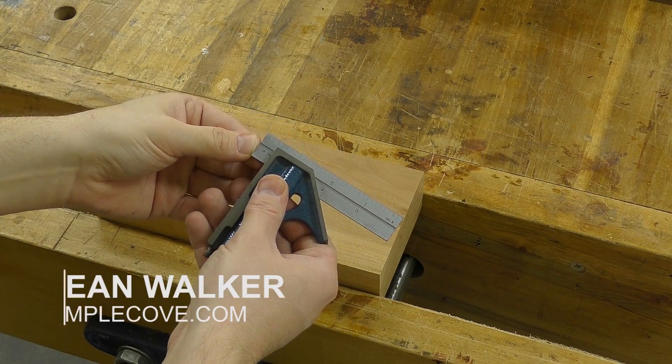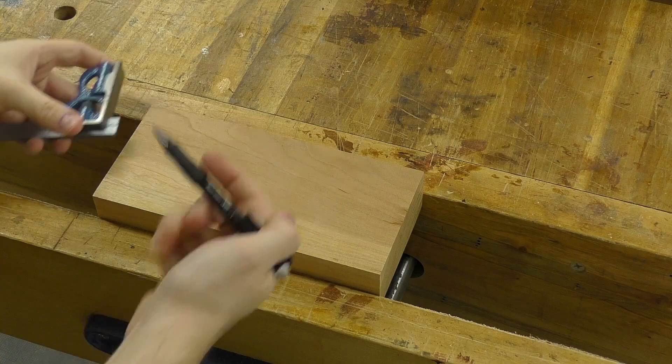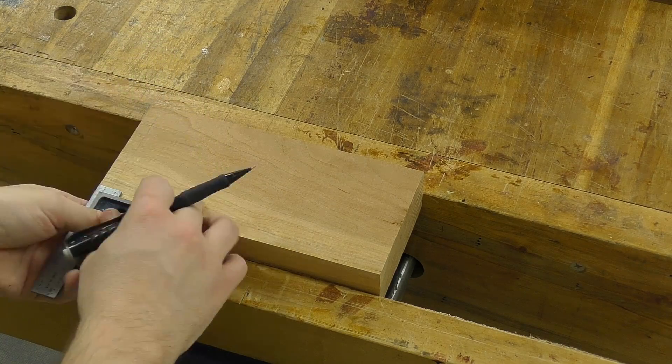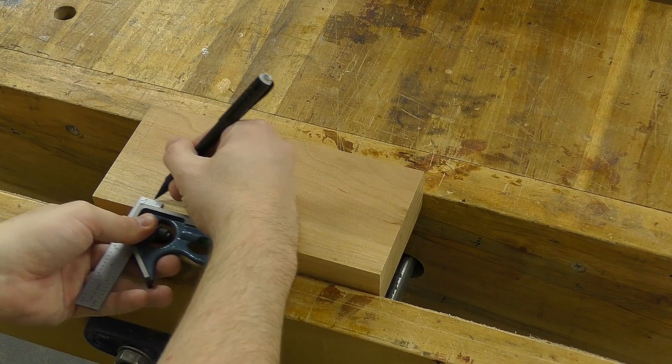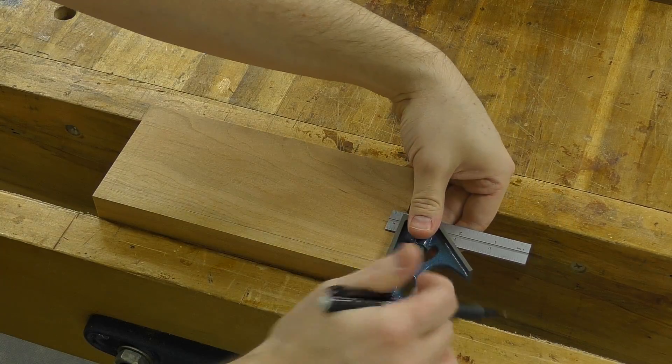The first thing I'm going to do is set my combination square to 3/8 of an inch and strike a line all the way around. This is just going to give me a ledge all the way around the piece so that I can later on shape the outside of the case.